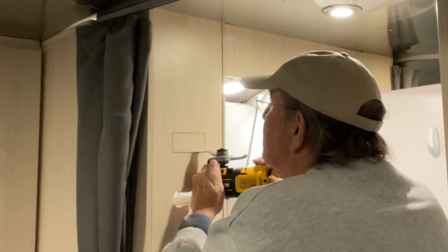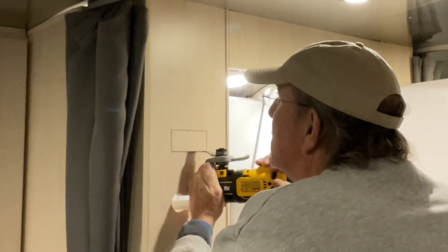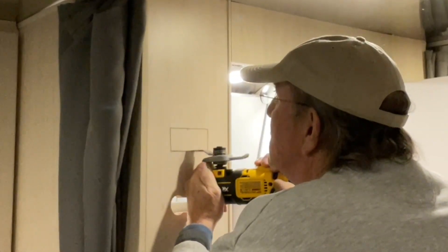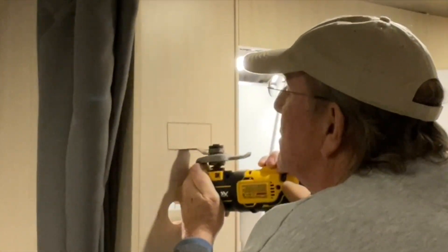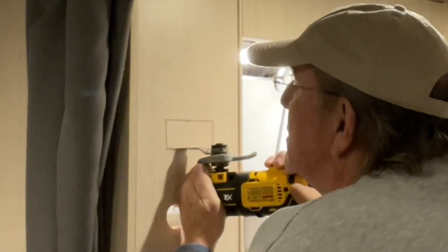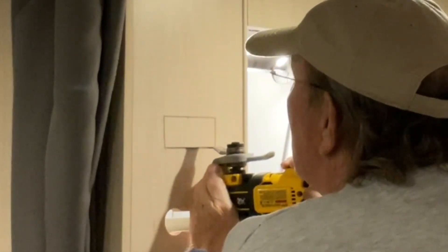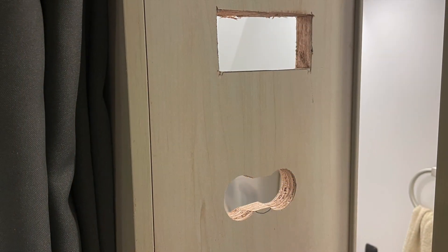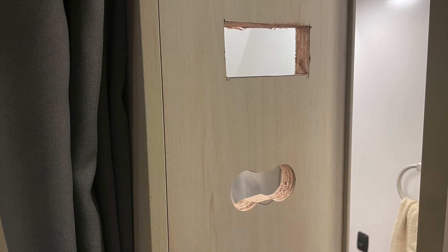Here is the part I dreaded, and I would think everybody dreads: cutting a hole in my brand new 2025 Airstream. I hope I did it right. I took my time and it wasn't that bad, though it was still a little nerve-wracking — you're cutting a hole in your Airstream. But it was able to be done. Here's a look at both the multi-control panel hole on the top and the 7-inch display hole on the bottom.